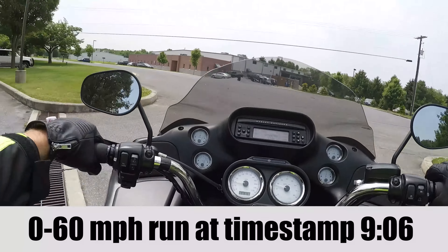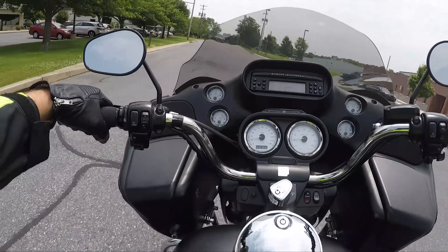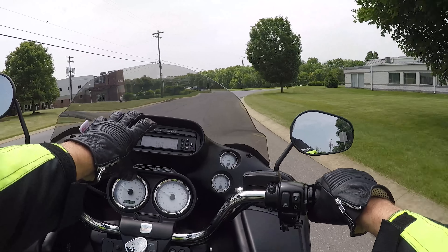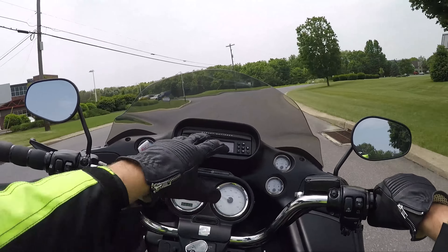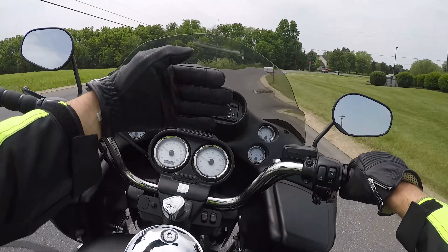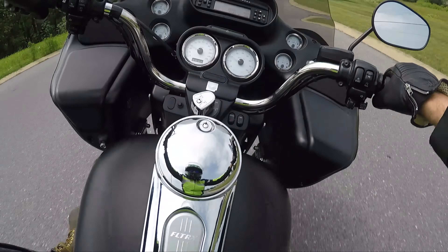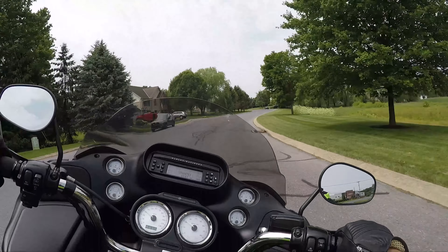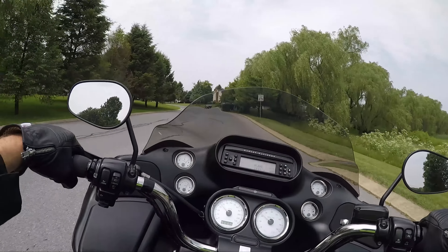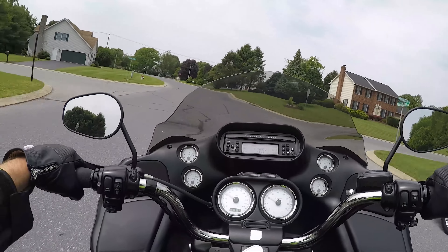These bars are turned up a lot — I'd probably prefer them turned back a little bit. But you can see there's a lot more room; this is much more forward than the Street Glide. You almost can't even reach the stereo. You definitely feel a lot more spaced out. I've heard this story a bunch of times where people have been riding Street Glides forever and then they go and jump on a Road Glide and fall in love.